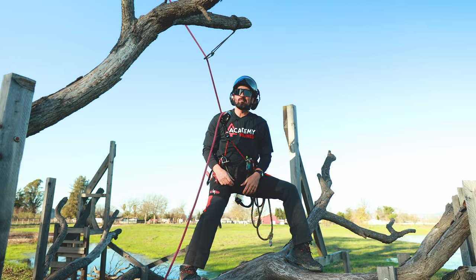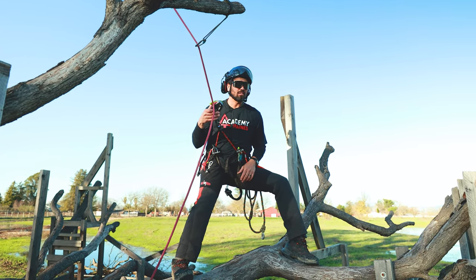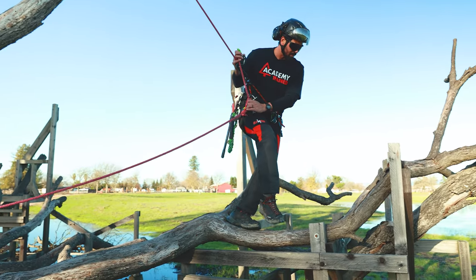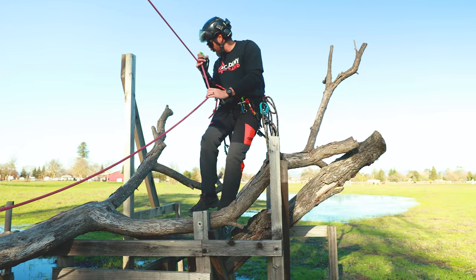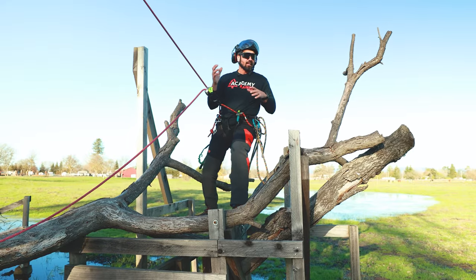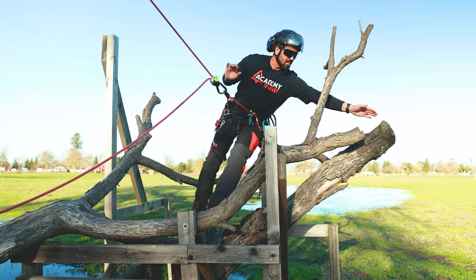Now I just took that swing potential away about 15 feet or so. Now I can move out another five feet, and if I were to fall, I'm not going to come crashing back into the tree. So I'll go ahead and come out here. Now I'm in a position where I have to make some cuts out here on this stem.